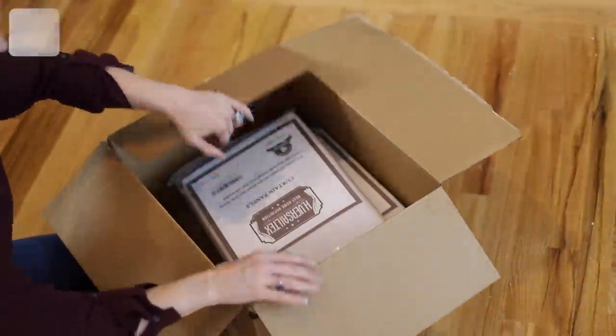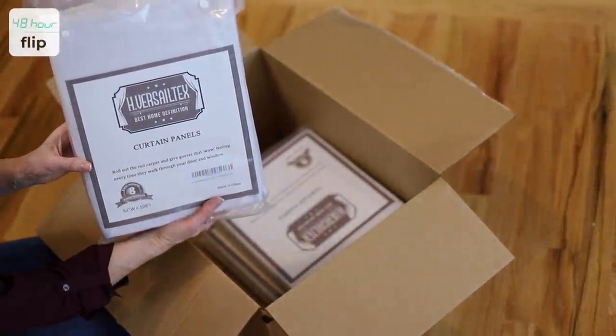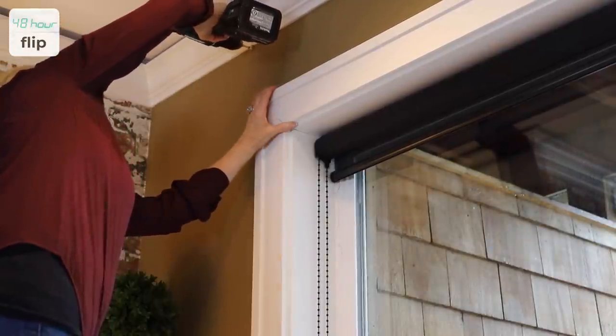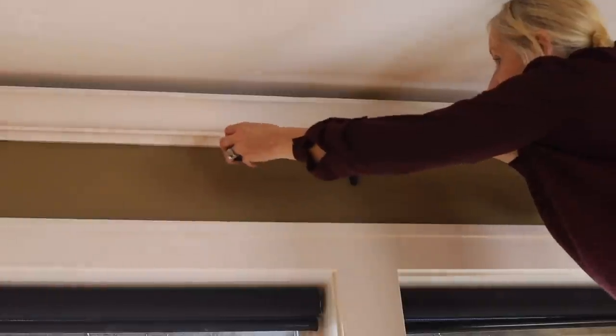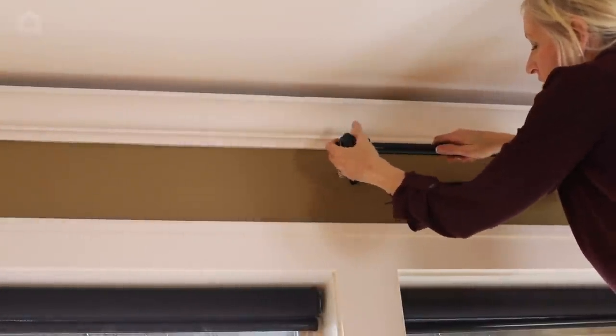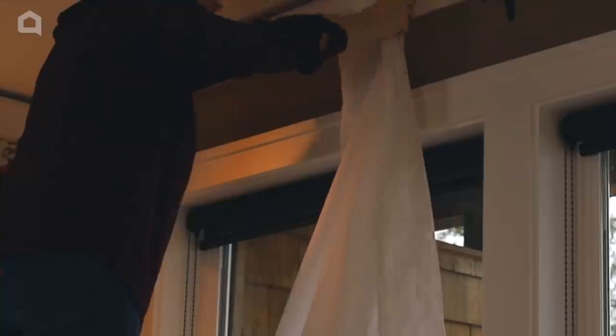Now I get to hang the drapes. I have a great view and I don't want the drapes to interfere with it. So I hang my drapery rods about five to six inches away from the window trim. I also hang my curtains as close to the ceiling as possible. This makes your room look taller.